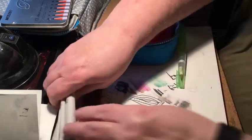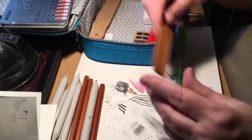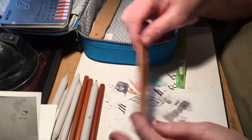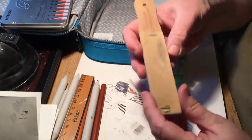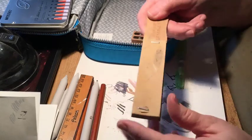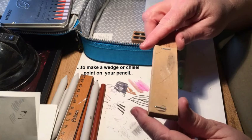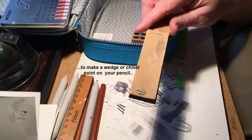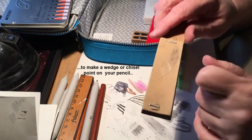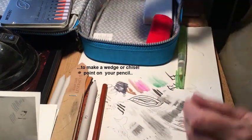I have a ruler I've had forever — came in an art kit when I was a kid. And this is a tool to smooth out the points on your pencils: if you have a pencil with graphite exposed, you can smooth it and bring the lead to a point with it.